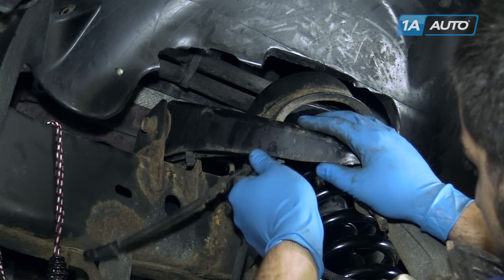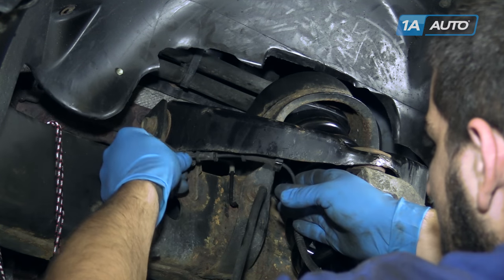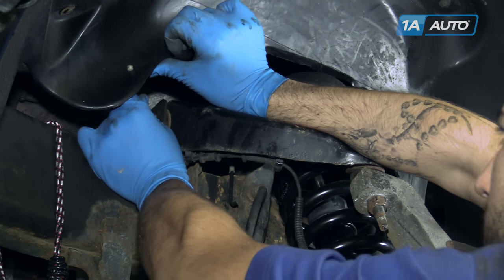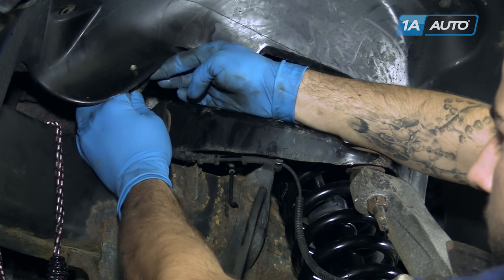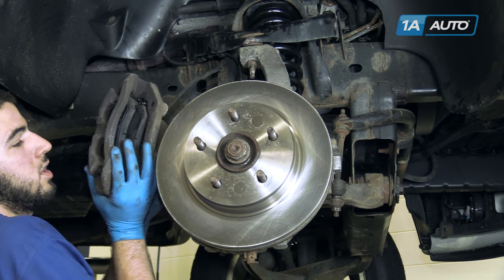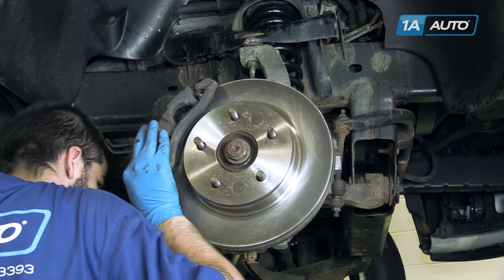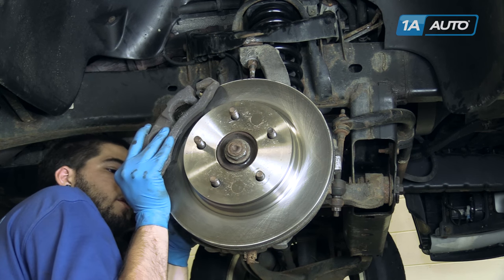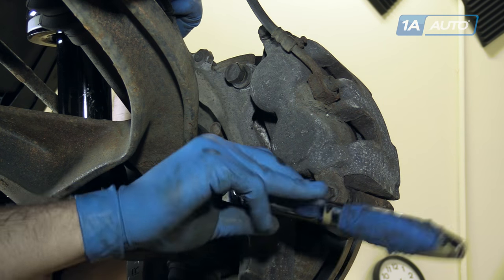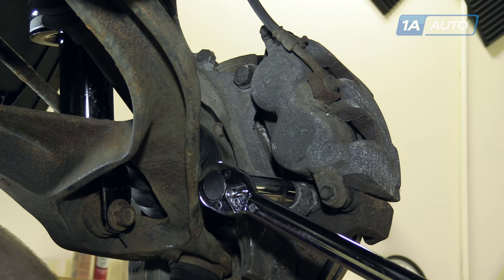Reinstall the harness into the keepers on the bottom of the control arm. Reinstall the connector and push down on the safety tab. Reinstall the rotor onto the hub, making sure that you don't twist the line on your brake hose. Reinstall the caliper carrier assembly onto the rotor and start the bolts on the back side. Tighten the bolts down with a 21mm socket and ratchet. Torque the caliper bolts to 130 foot-pounds.